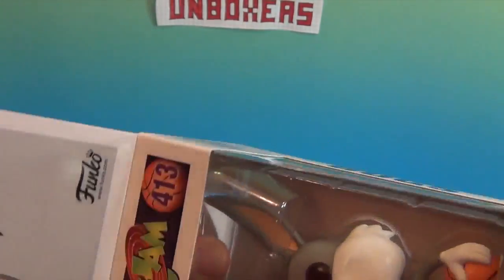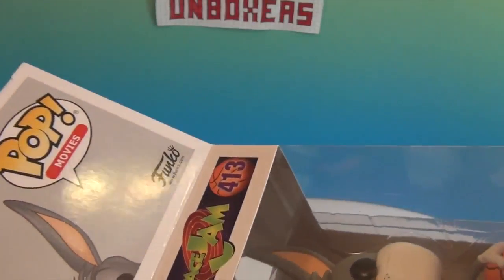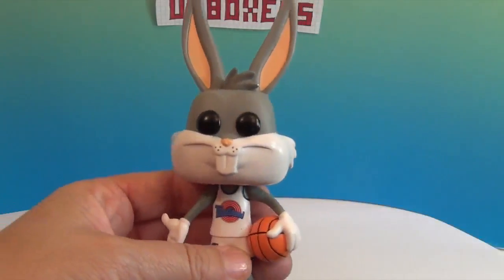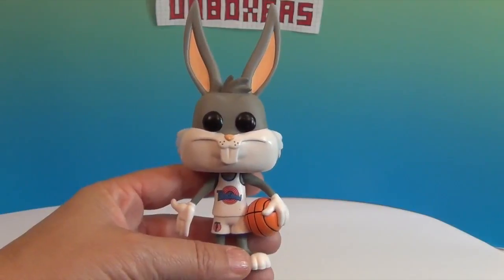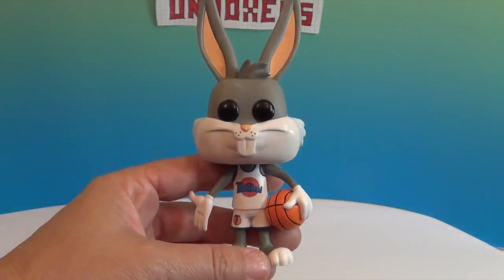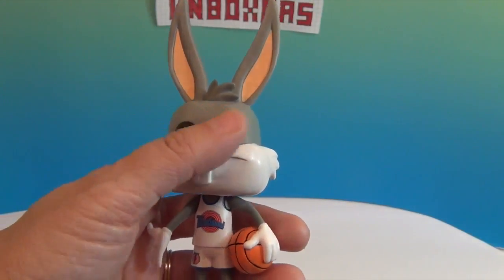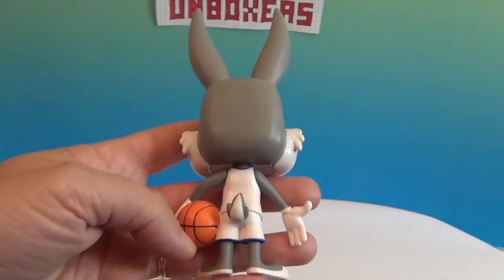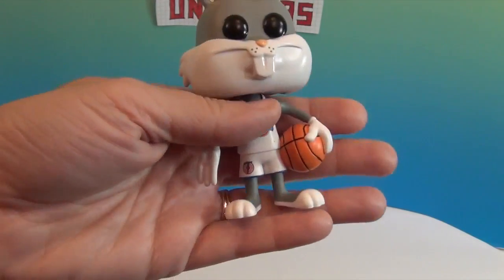I think it would be funny if they did — I can't remember the actor's name, but you know, Newman — I think it would be hilarious to have that pop. Anyway, there's Bugs! Oh my gosh, he's even cuter out of the box. He's got his little basketball under his arm, his little Bugs Bunny hand and teeth. It's funny to see Bugs Bunny with no whites to his eyes — he looks a little funny. He's a funny bunny, and he's got the classic Bugs Bunny tail and his feet.